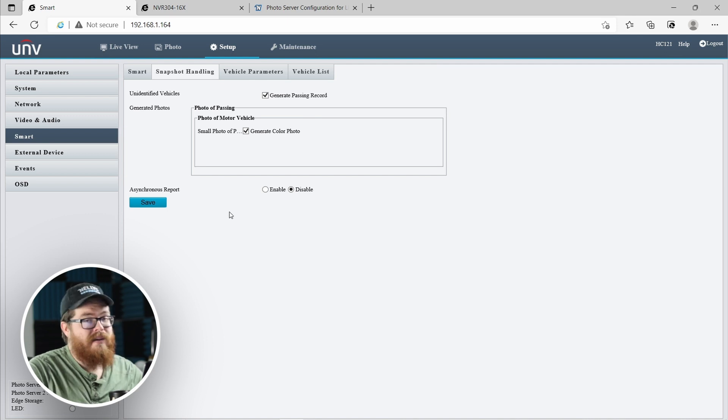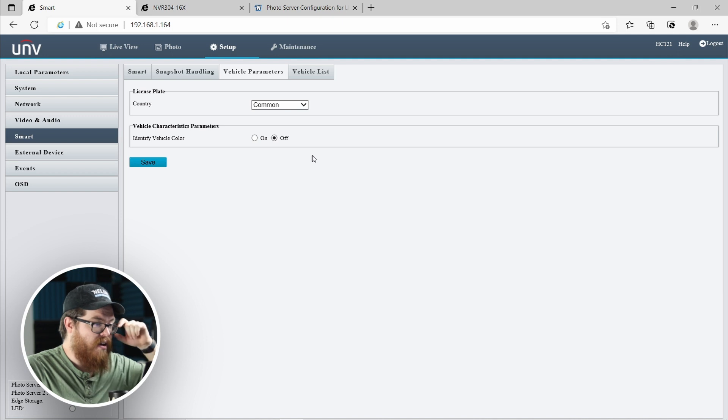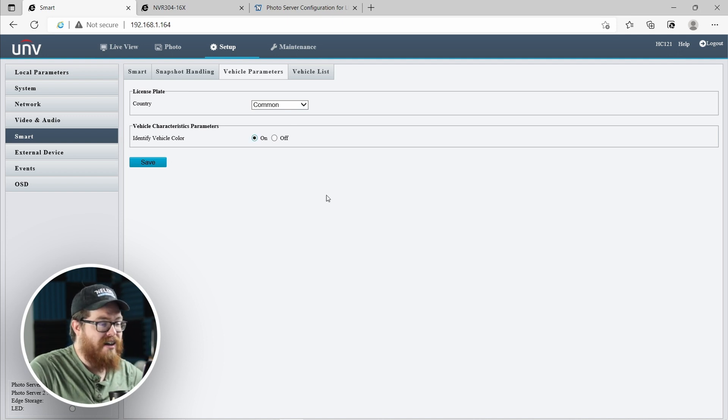Vehicle parameters: if you live in Australia, you can change that here; otherwise leave it at the default. You can also enable vehicle color detection, which is pretty cool — when it sends information to the NVR, it will also tell the NVR what color the car was. This is super helpful if you know basic characteristics of a car you're looking for, like a red Jeep Grand Cherokee — you can jump into your NVR and filter all results by red vehicles. This isn't 100% perfect depending on lighting and video settings, but it works most of the time and it's a great feature.